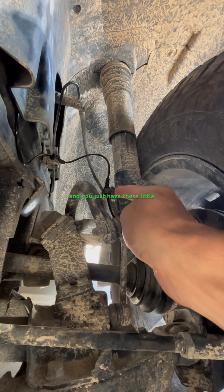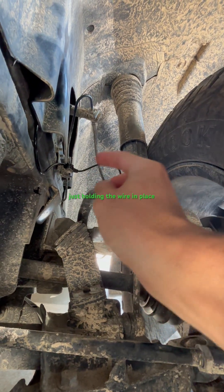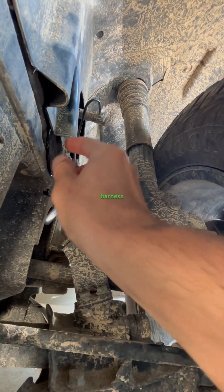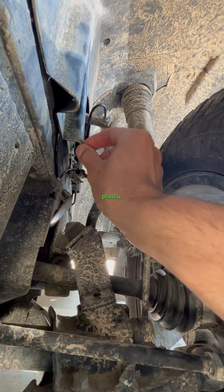You just have these little harness connectors here — just pop those out, they're just holding the wire in place. The actual harness is behind this flap. When you remove your little 10 millimeter plastic hex, you just separate those two.